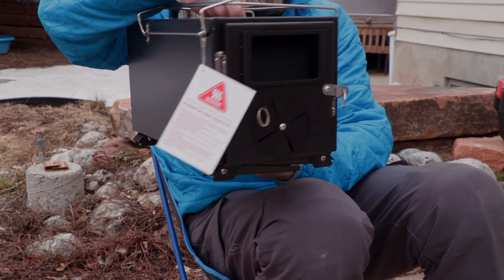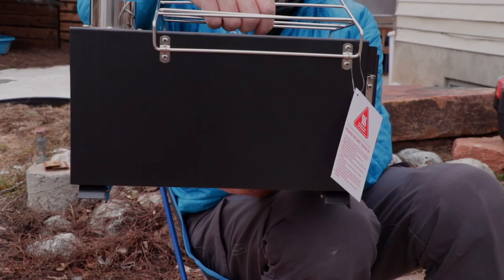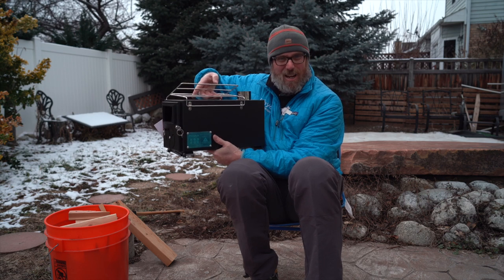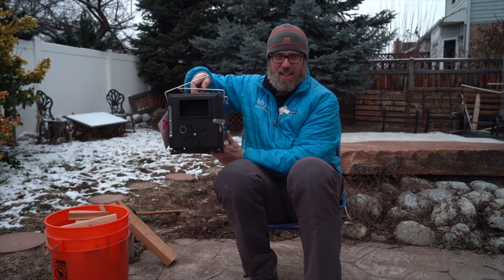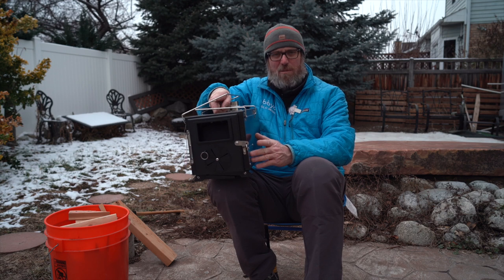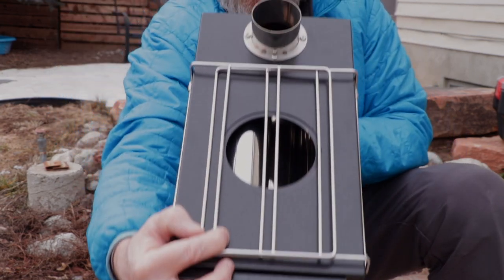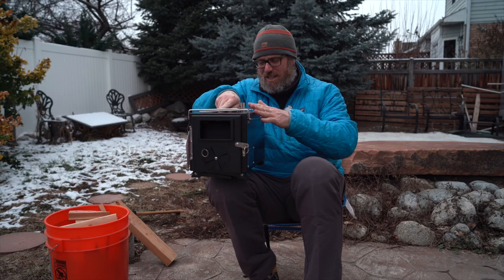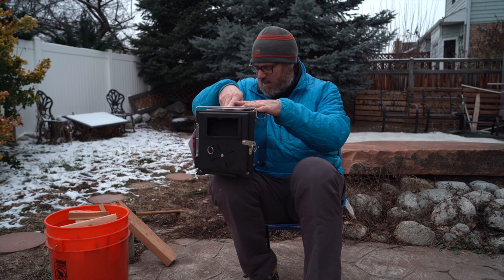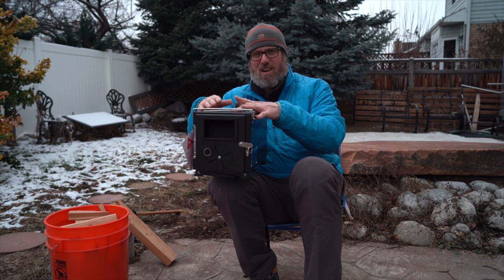Howdy y'all, welcome back to Cam Shack Productions. Today I am in the backyard because I am getting ready to try to burn in my brand new Fittin hot tent stove. This is a present I got over the holidays — my beautiful wife decided to get me a hot tent stove. I've never used one of these before, but one of the things I read about was burning it in before taking it out in the field and putting it in your tent, in case there are any sprays on the metal. I have the handy dandy wood scrap bucket from my wood shop and I'm going to put this thing together.